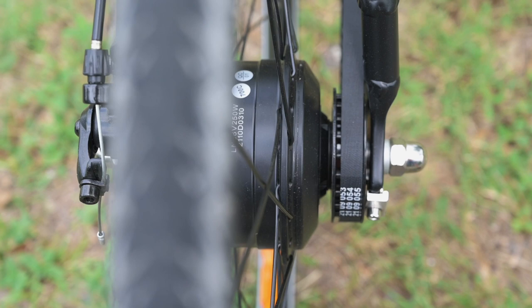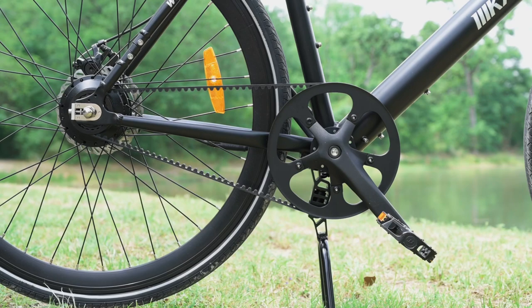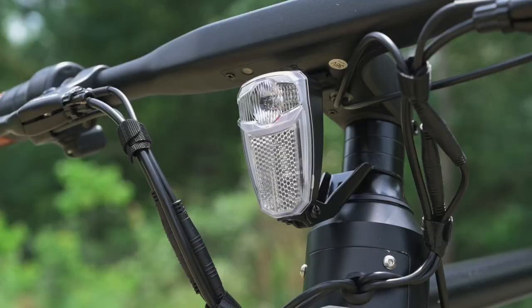A couple other things are the motor. The motor is smaller — 250 watts — and it's a little bit harder to see. So unless you're looking at it from the right angle and maybe the bike's not going too fast, you could look in there and go, oh okay, that's a hub motor. It is small, but it's a hub motor.